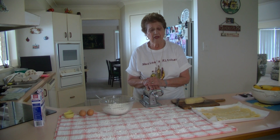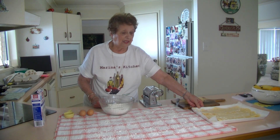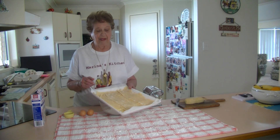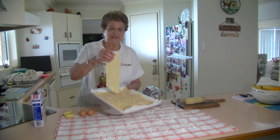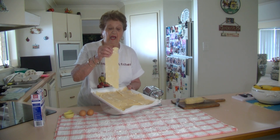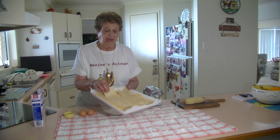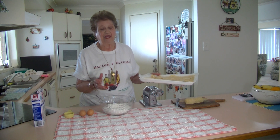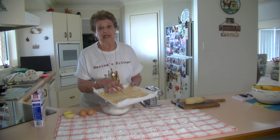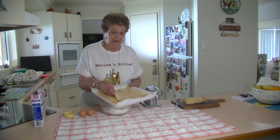If you don't have a pasta machine, you can just roll it out thinly — just the same. Some people don't have the pasta machine. Now with 200 grams of flour, I got 12 of these beautiful gluten-free lasagna sheets, which are lovely. We still are going to boil them about six or seven minutes, the same as we do with the other ones. And if there's one person in the family that's gluten-free, these sheets come in handy. You can take out as many as you want.